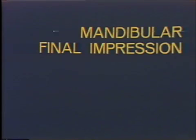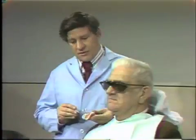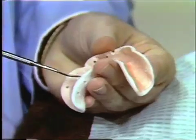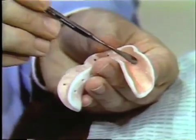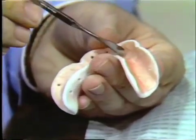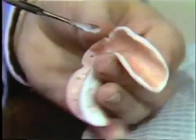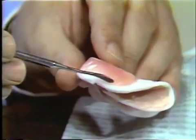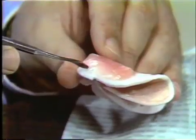The custom acrylic resin impression tray for the mandibular arch has been completed, and I'd like to point out a few things about the tray. It has the 28-gauge pink relief wax, and we have also placed several holes along the labial and the buccal flange region here to provide relief for the hygroscopic pressure.